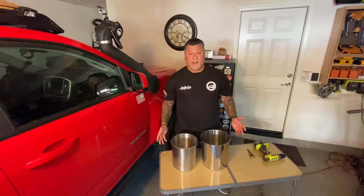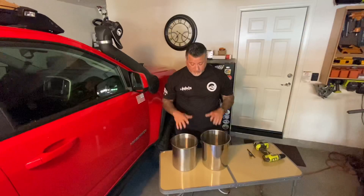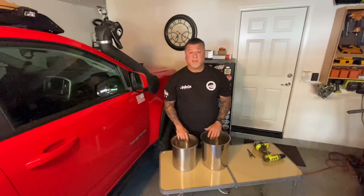These are called bain-marie pans. They're used in the restaurant industry for soup bowls and soup pots, and these are stainless steel and they're of high quality. You can find these on Amazon — we'll try to leave the link in the bio.